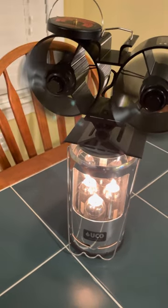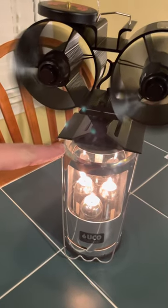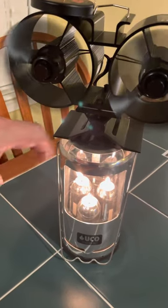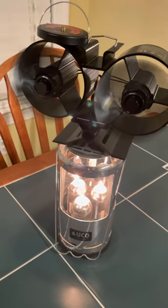It's blowing out nice warm air, venting out from this area right here. Give it a try and let me know what you found out — like and subscribe.